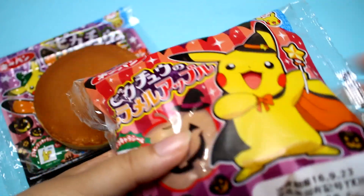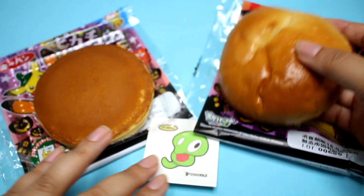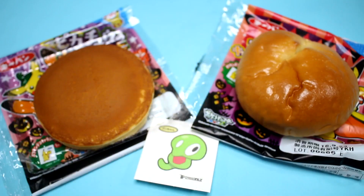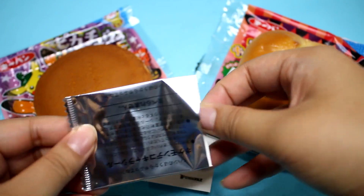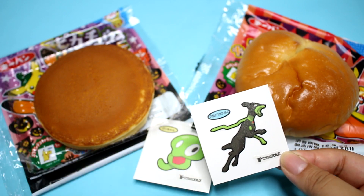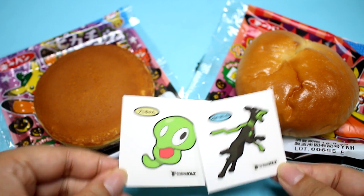It smells super good. Let's open this one too. This one smells super sweet, super good. Let's peel the sticker off. I remember my friend had a whole album full of these. Oh, it's this guy in his 10% form — I guess he evolves and gets stronger and stronger. So I guess they match.